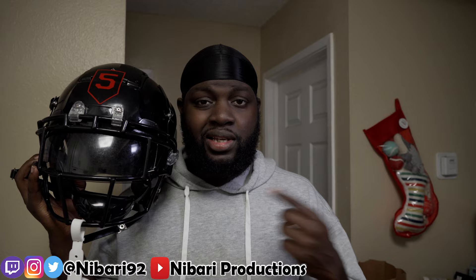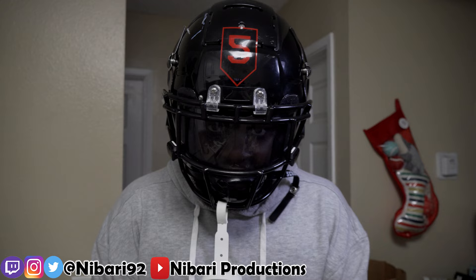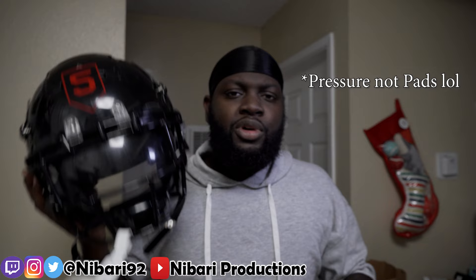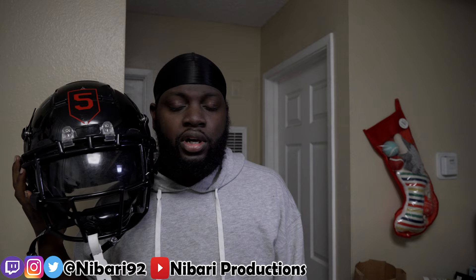First thing I'm going to talk about is how comfortable this helmet is — real comfortable. Some helmets you'll feel the pads on your forehead or in the back of your head, and it can get annoying. With this I didn't feel it like that. Some helmets I'd even feel the pad on the side or by the ear — just uncomfortable. But this one is real comfortable, even when you strap it up.